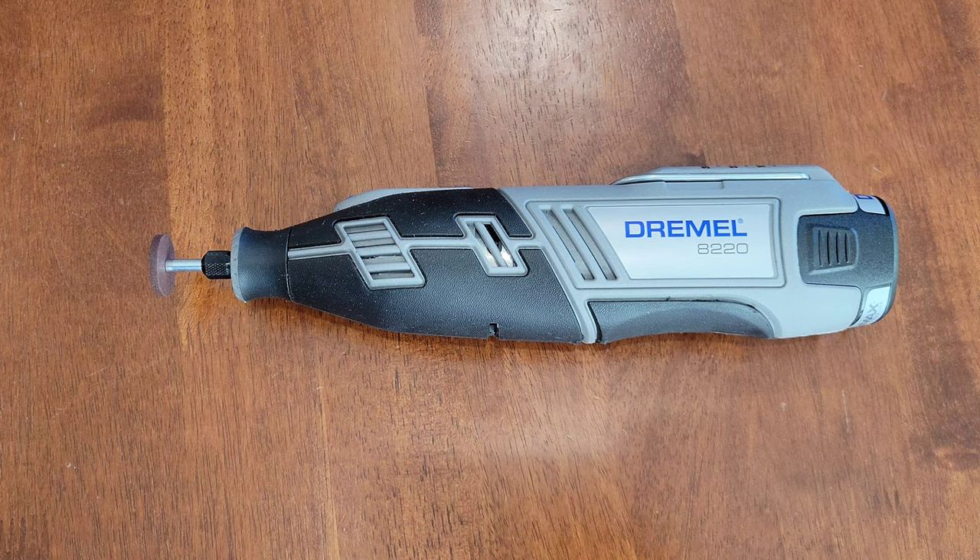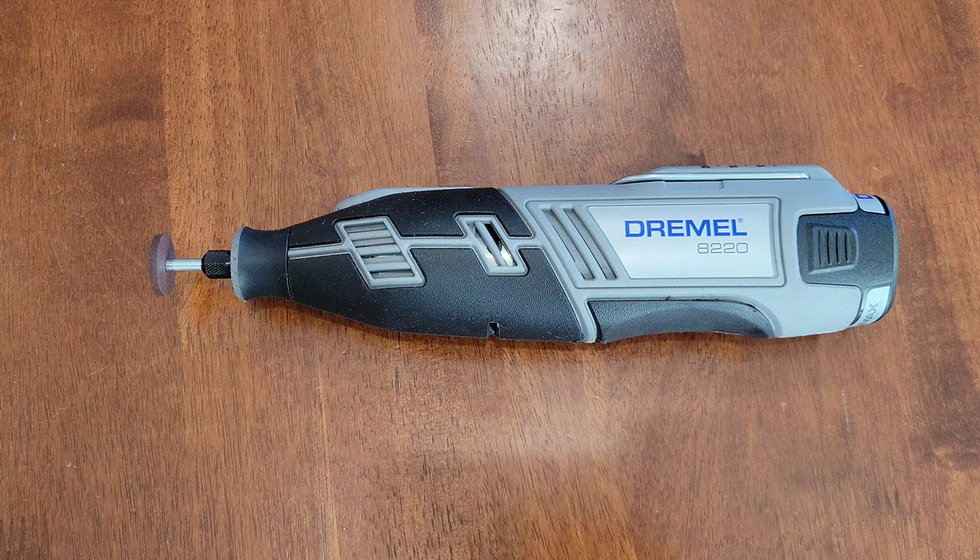Alright guys, that was it — I hope this video was helpful. I have a lot of other Dremel videos linked in a playlist at the end of this video. If you're interested and want to learn more about Dremel accessories, attachments, and the Dremel tool, please check that playlist out. Thank you guys for watching — please like, subscribe, and comment, and I hope to see you in the next video!